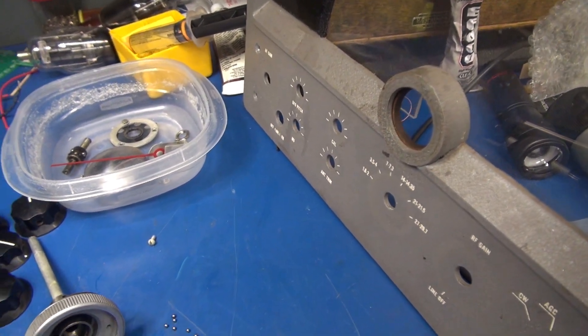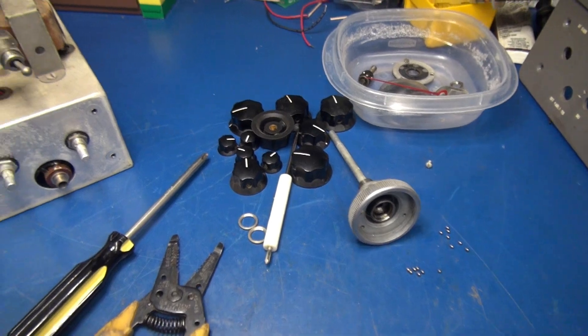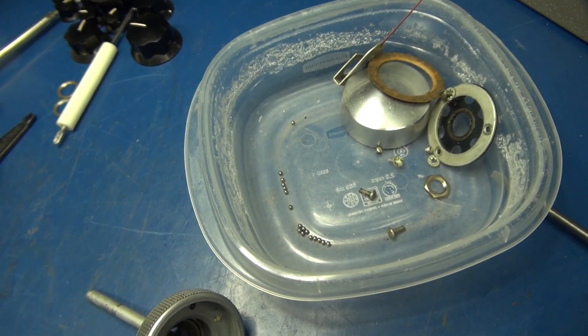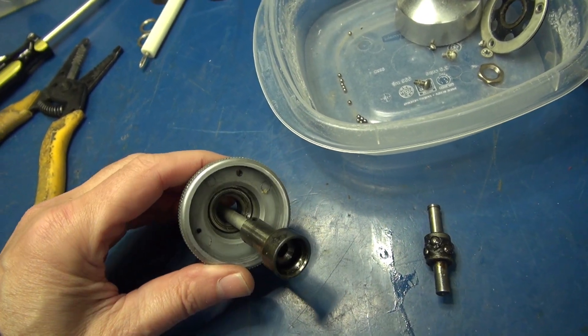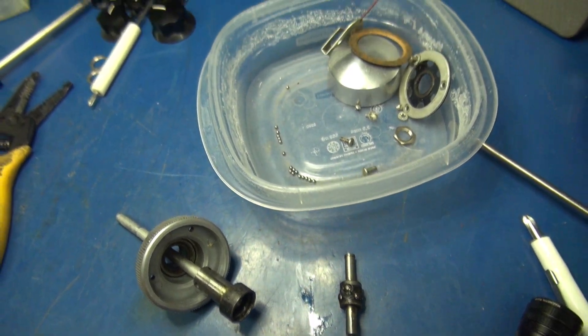Somehow I need to come up with some extras so I can get it repaired. Okay, I got lucky — I found all those little ball bearings. So now I need to clean up these races, re-lube, and put this thing back together.